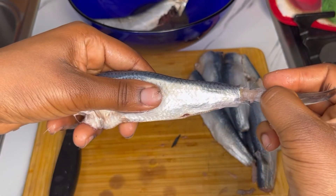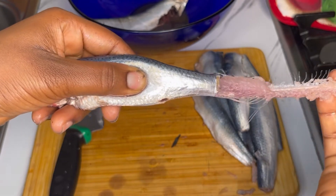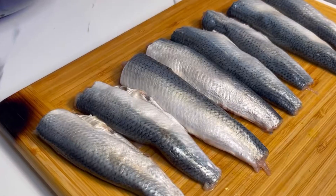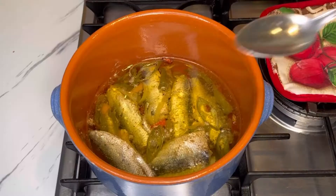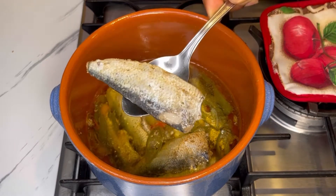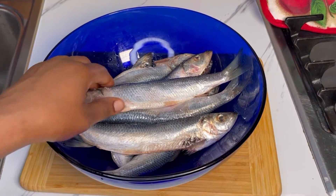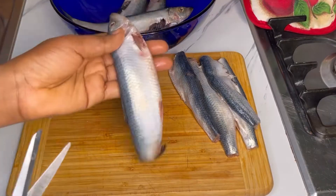Hello, beautiful and wonderful people, welcome back to my channel. I'm Georgina. If you are new to my channel, it's so great to have you here. In today's recipe, I'll share with you how to make homemade sardines. There is nothing like homemade sardines — once you try it you're going to love it. Just look at how it came out, it's so so tender and it turned out delicious. I hope you're going to give this a try.